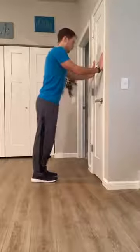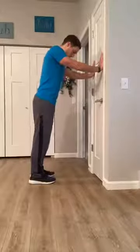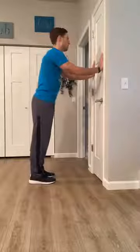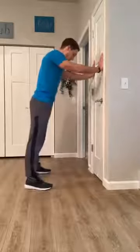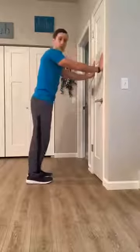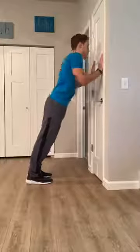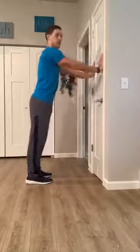With a nice narrow grip at shoulder width, take that step back away from the wall. Your feet can be about hip width apart — whatever feels comfortable for you. You can go really wide to give yourself a little bit more of a stable base if you need it. Then just lean forward into the wall and press back out.